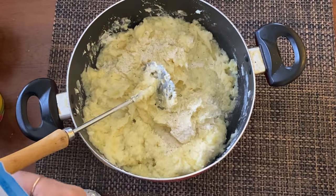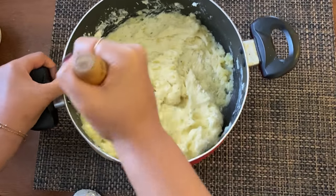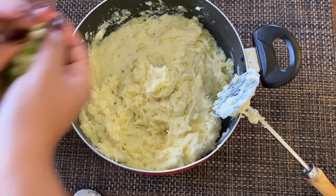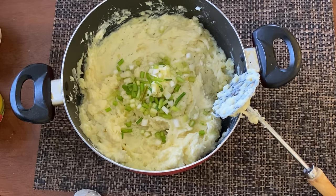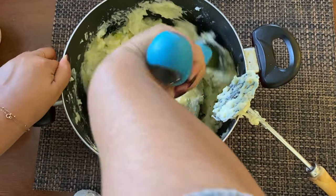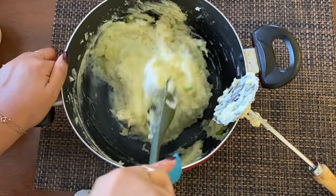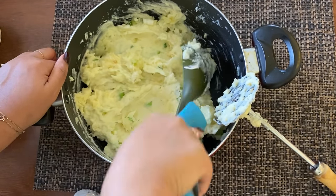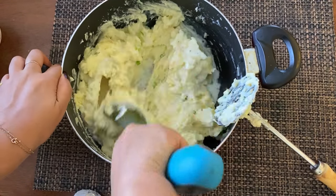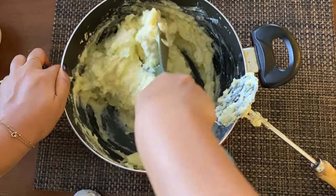I add almost the entire seasoning packet of the powdered ranch dressing, because when I first put it in and tasted it I felt like the flavor wasn't popping enough, so I kept adding and tasting until I got it where I wanted it. That's what cooking is really about — getting flavors to your liking and making each dish your own. Even with recipes I post, if you like something I use but not something else, switch it out and experiment. The next thing I added was some chopped green onions.